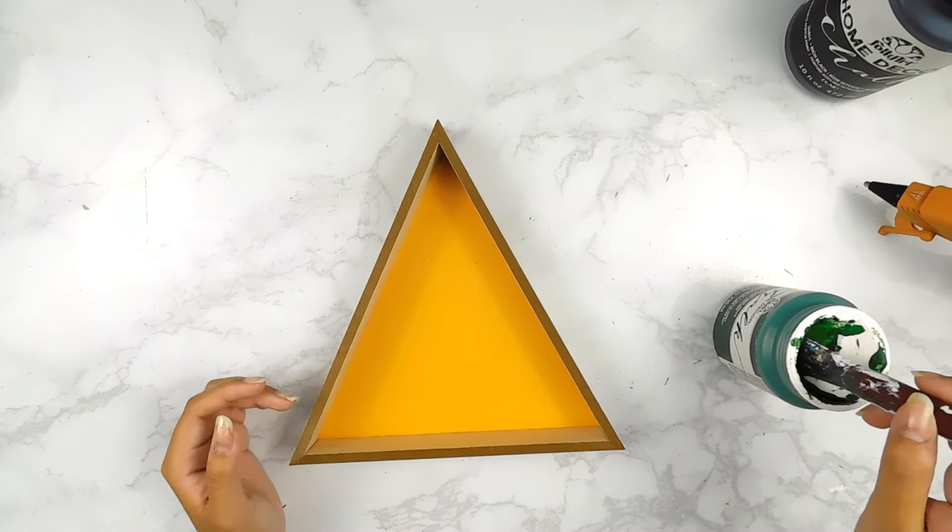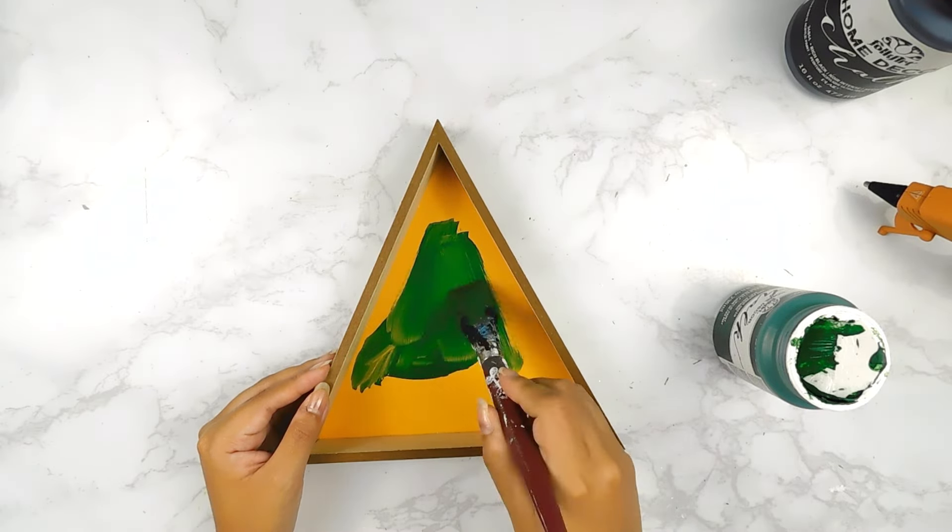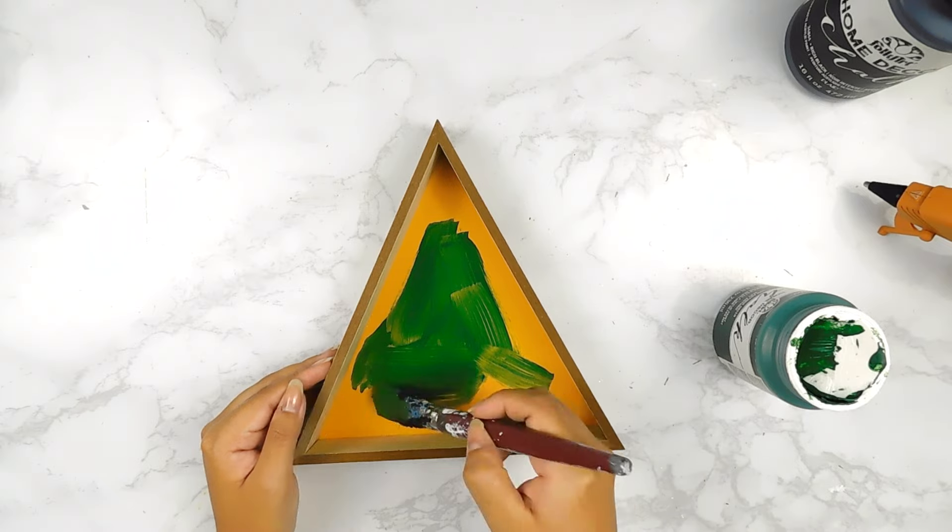For our first DIY today, I'm going to be using this triangle shape sign from the Dollar Tree and I'm going to start off by painting the center using some of this beautiful antique green by Folkart Chalk Paint.